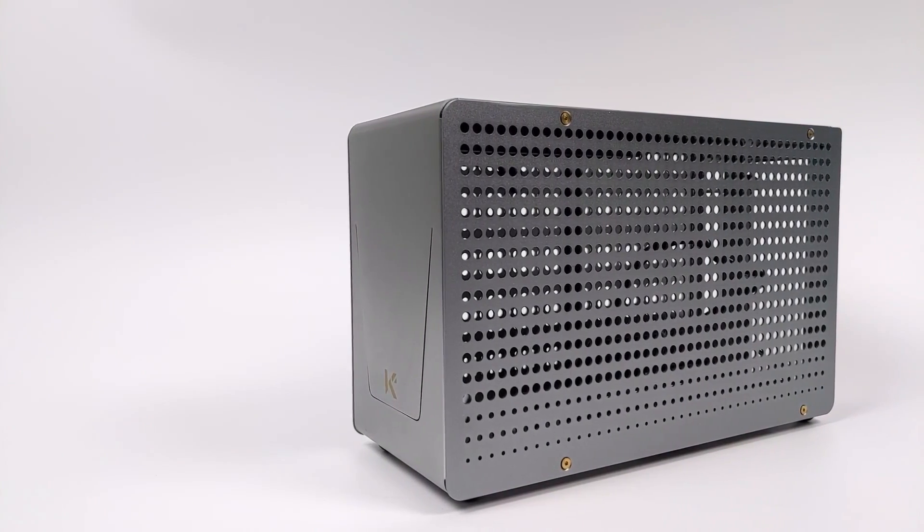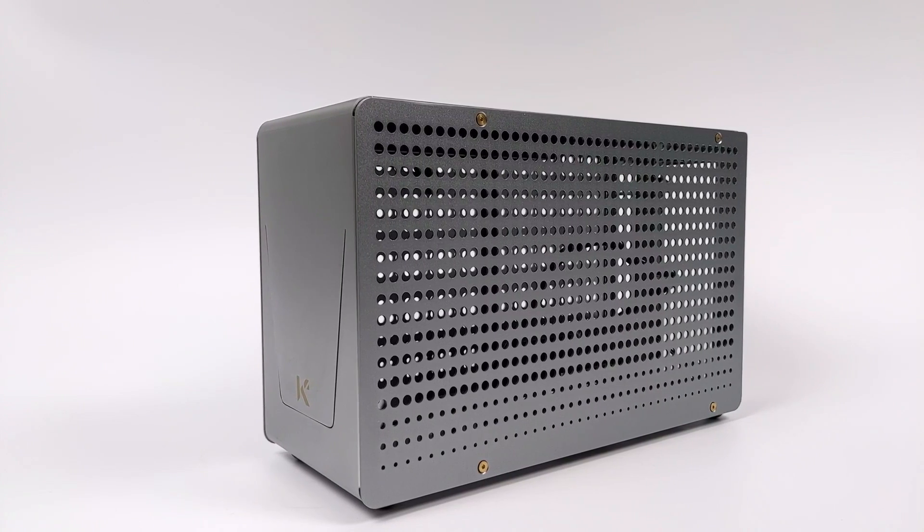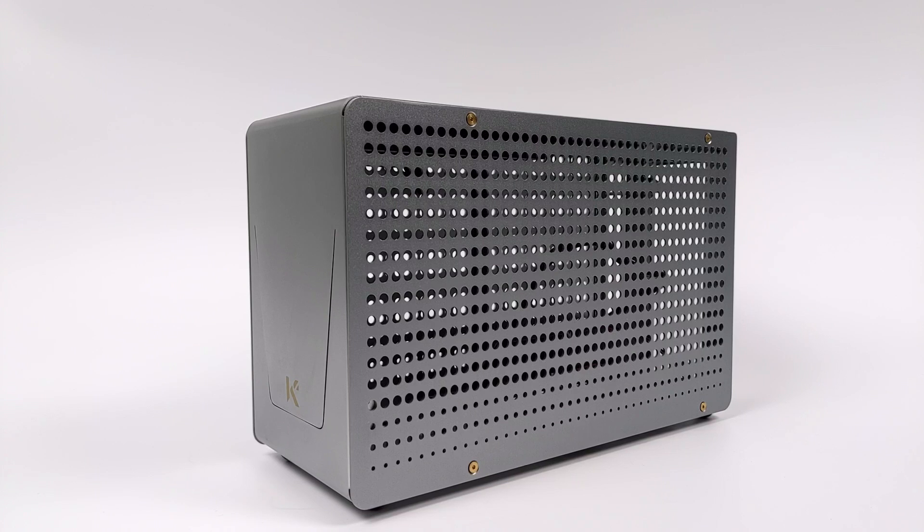What's going on guys? It's ETA Prime back here again. Today we're going to be taking a quick look at the upcoming KKSB K1 Mini ITX Super Small Form Factor PC case.